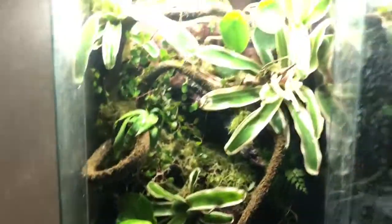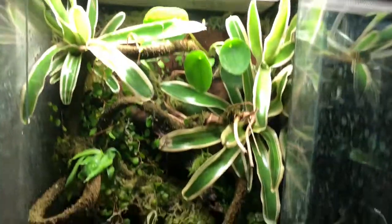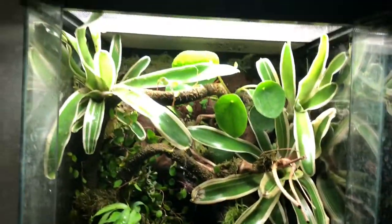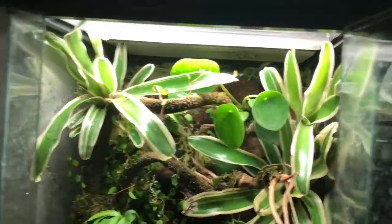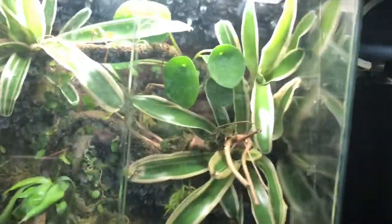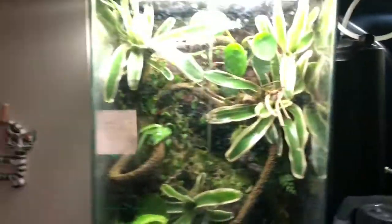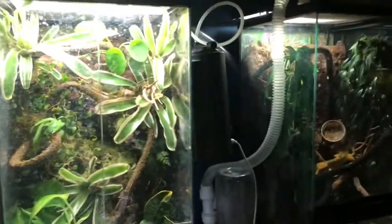That is the tank, and I think it's looking really good considering it took me a couple of weeks to make. Thank you for watching, guys — hope you enjoyed this quick video. Later on in the video I'll show you the frogs when I get them, which should be tomorrow, and hopefully they look really good. What is this moth doing here? Hope you guys like the video.